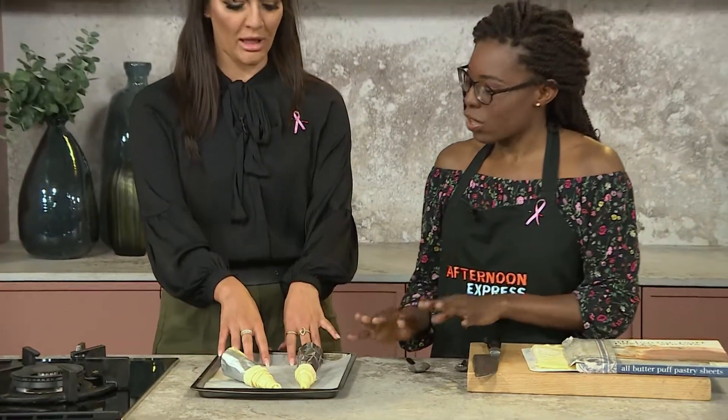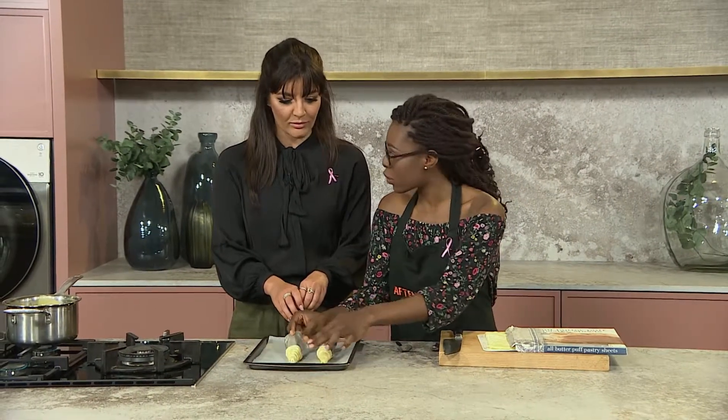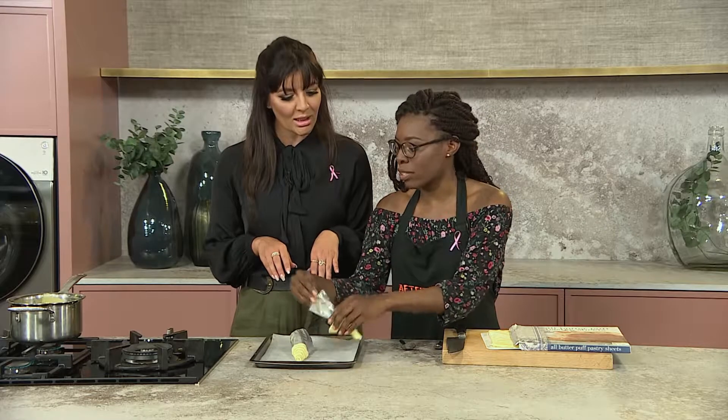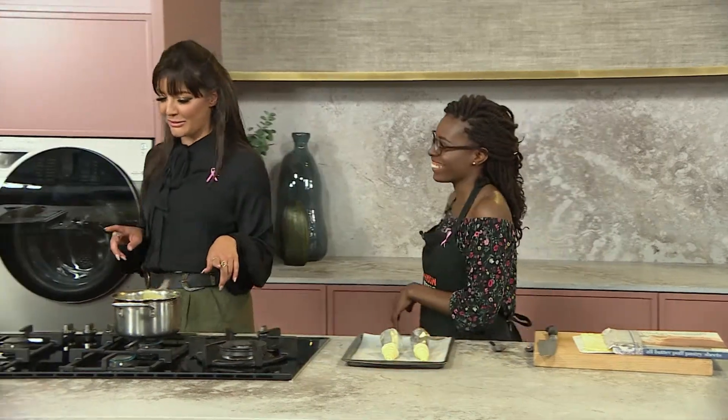So those are our horns. We're going to bake these for 15 to 20 minutes. The tip is: when you're baking them, put the tips towards the back of the oven so that when it cooks, the air is not blowing into the horn. Clever tip!